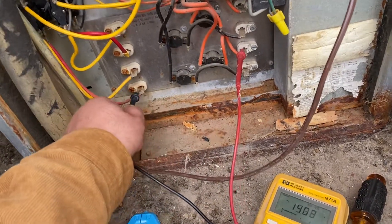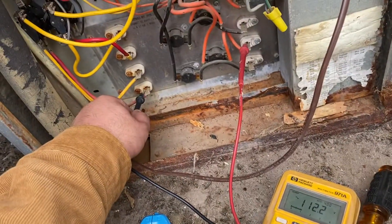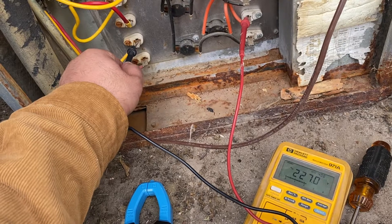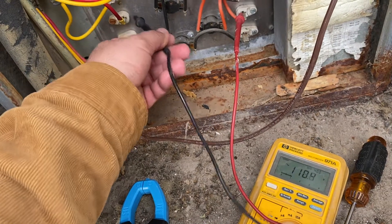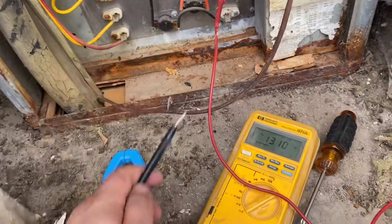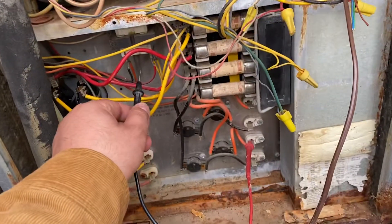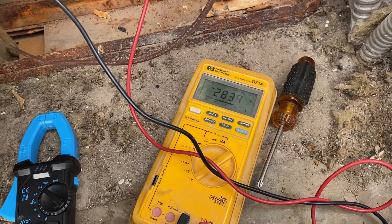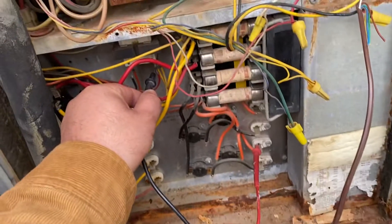I've also checked for voltages — I saw a guy look up the orange one. I have four elements, I believe, so I check my voltages. The red ones give 120 and 112; the yellows give 220 and 227. About 112 on the reds, and the top one is 220 as well — pretty consistent on voltages. I do get 24 volts on the transformer at the top; here's my 24 volts.